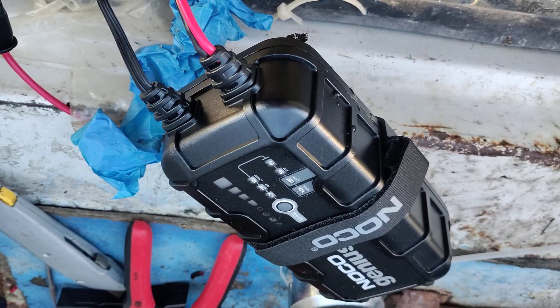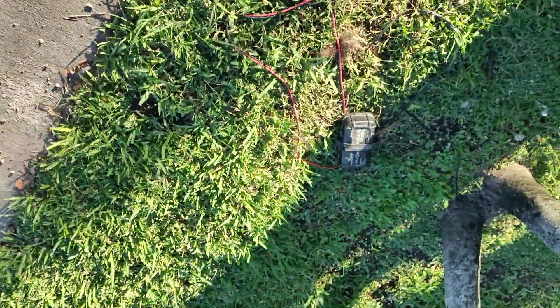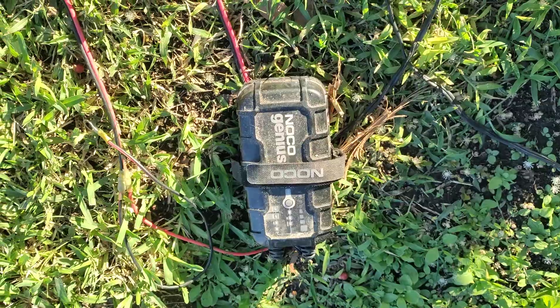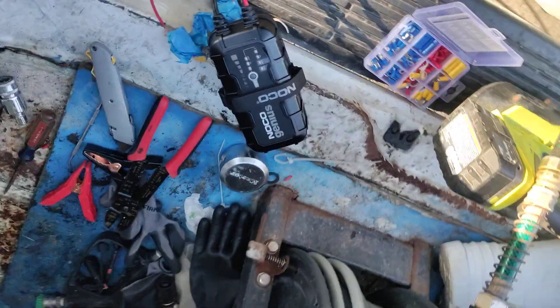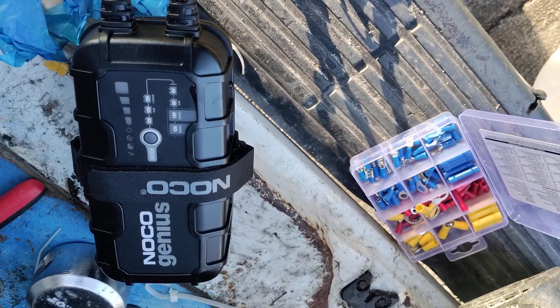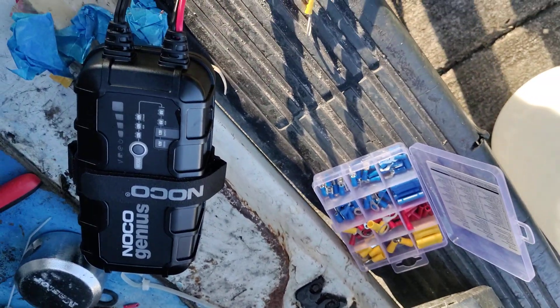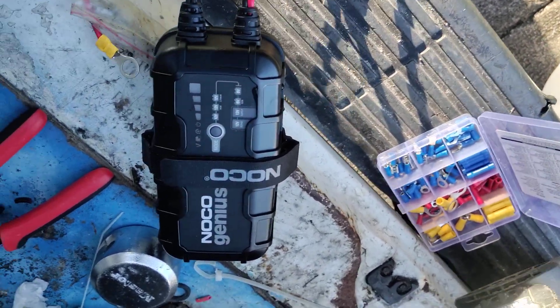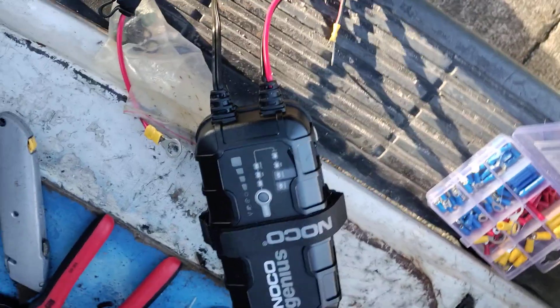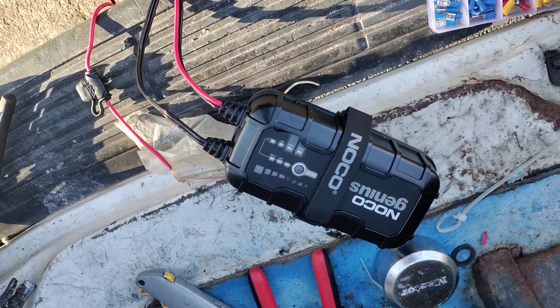Boom, you're charging! I had to get a new charger because my old one failed on me — it lasted two years. I think it got wet or something and short-circuited out. I tried everything to save it, even put a new fuse in, but it didn't work. Now I got a new NOCO Genius and they work very well — you just gotta take care of them.